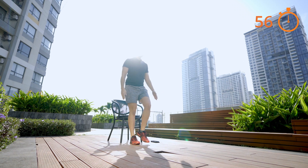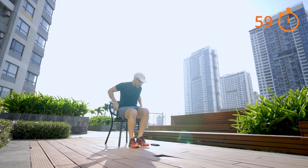As usual, try not to thrust your way up.